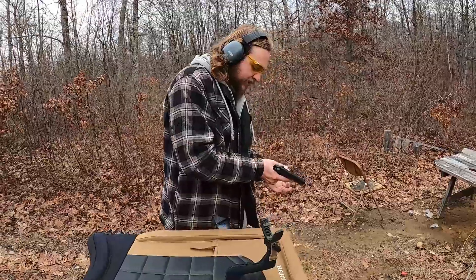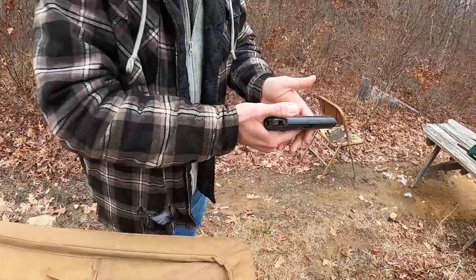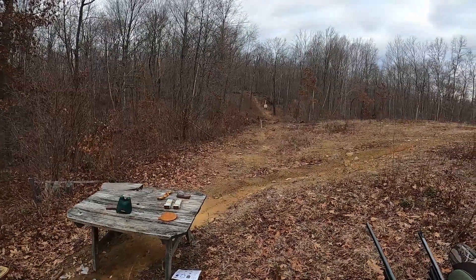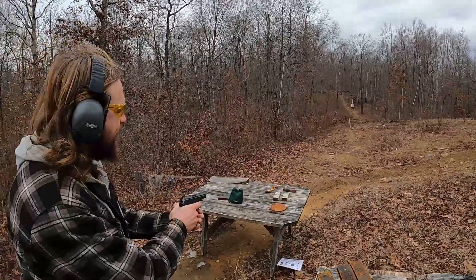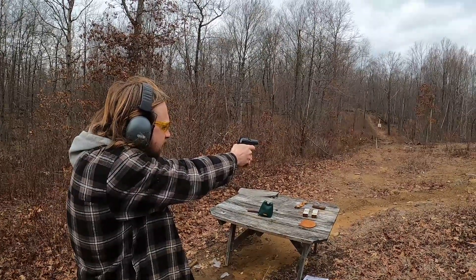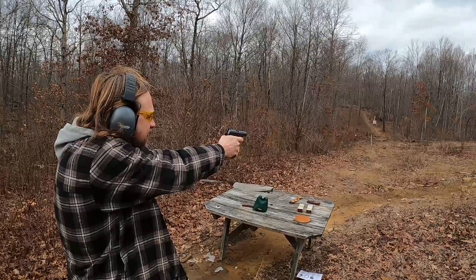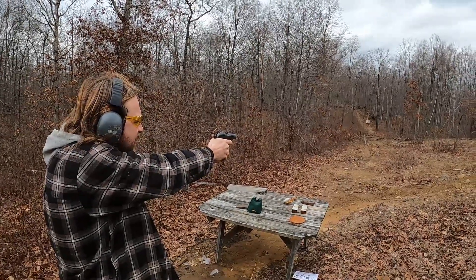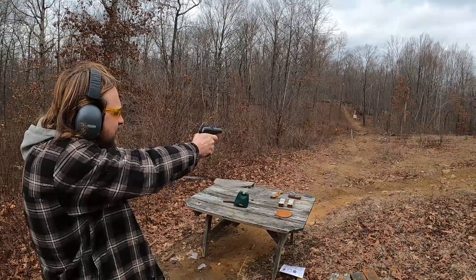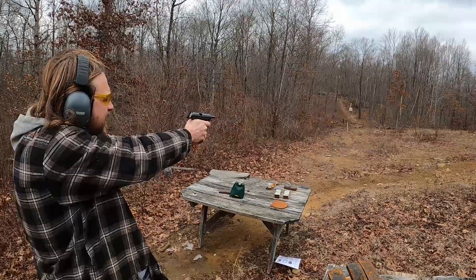So we'll go ahead and throw a magazine in her here. It does have a heeled magazine release, similar to a lot of European-style handguns — you pull in on that to pull out the magazine. Safety off. I'm going to try to ring that little steel spinner; you guys might not even be able to see it. I have not shot this gun in several years, so let's see if I can make contact. There we go — a little ping.